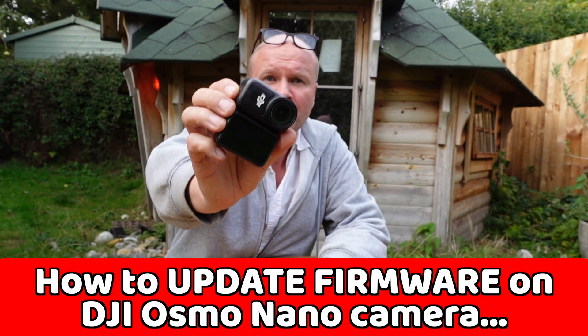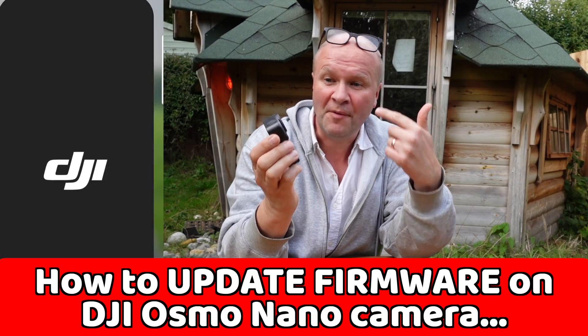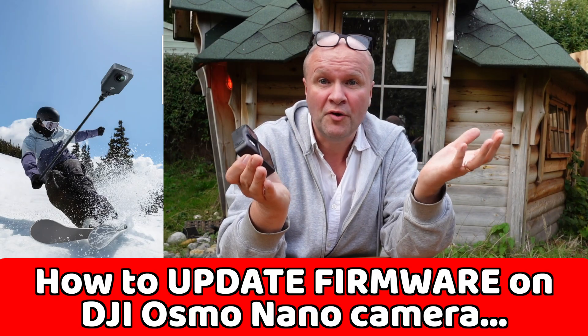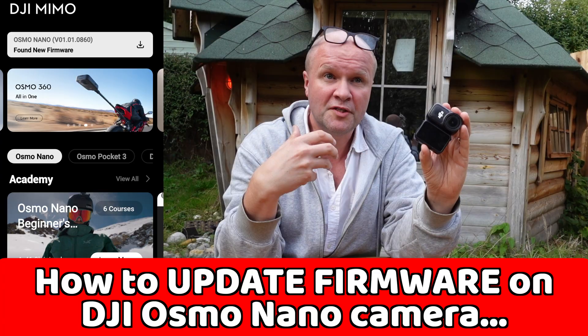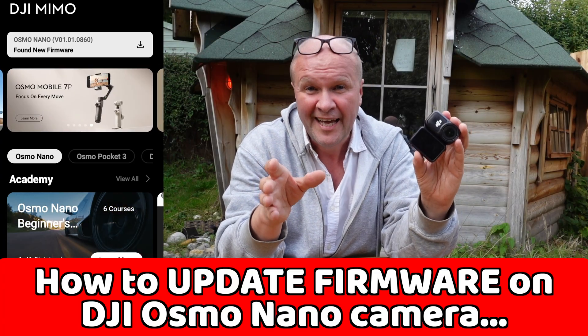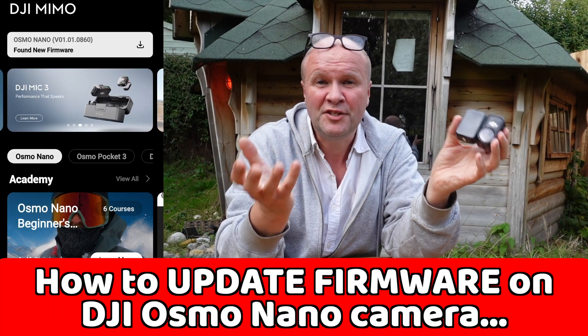How do you update the firmware on your DJI Osmo Nano camera? I'm going to do this right now in real time. The firmware, as you might know, is the software that controls a device and we need to keep it up to date because the new firmware fixes bugs and things that don't work, and it also adds new features to the camera, so it is useful.